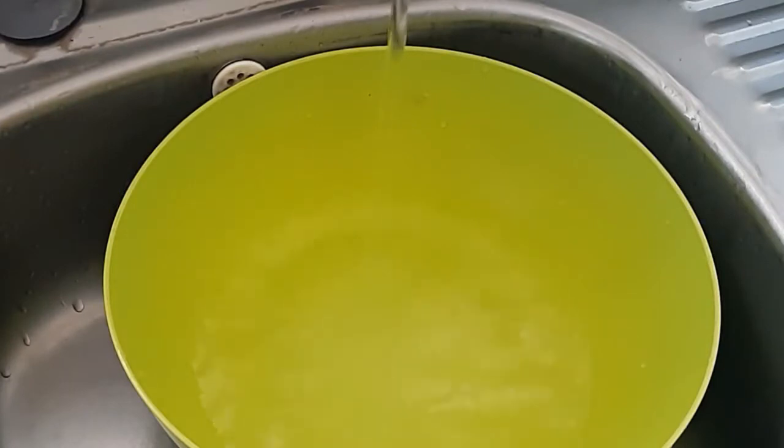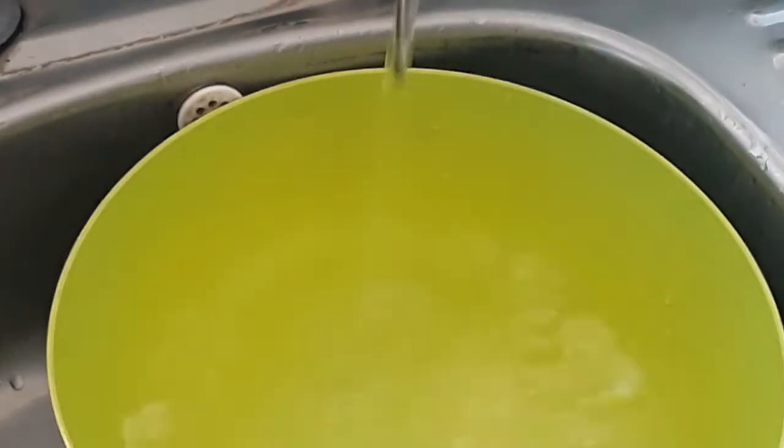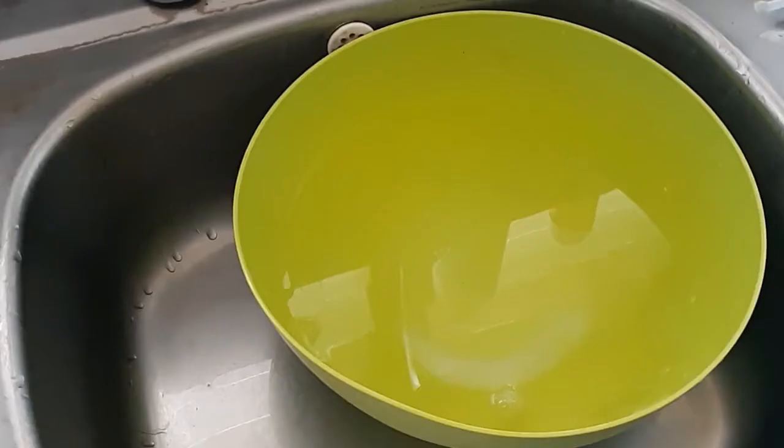I'm going to start by washing the apples and the vegetables properly. To the water, I'm going to add some salt. If you like, you could use vinegar, but I prefer using salt. Besides, salt is cheaper.